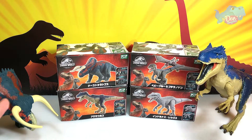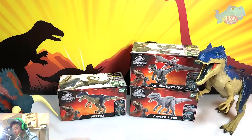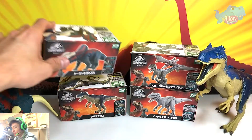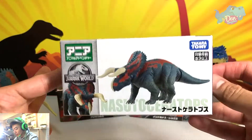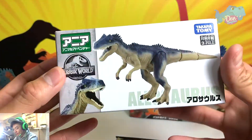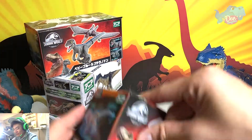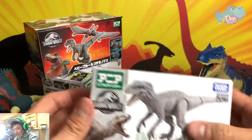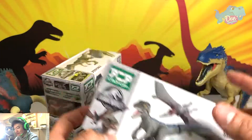Hello all Danosaurs! Today I am super excited because I've been waiting for this for the longest time. Takara Tomy has new Jurassic World figures. So right over here we have 4 brand new figures: the Nasutoceratops, Allosaurus, Indominus Rex — of course the best one — and we also have Baby Blue and Pteranodon. How cool is this?